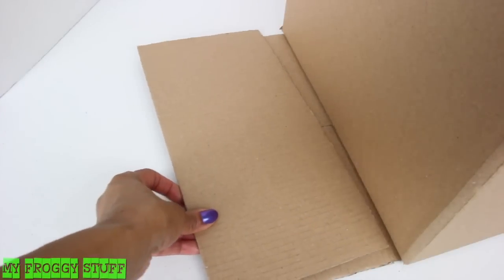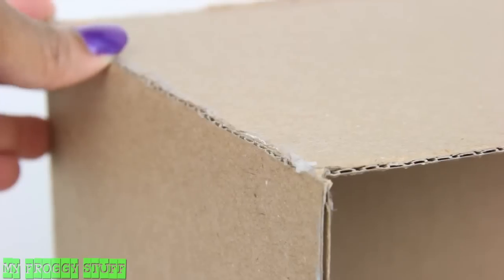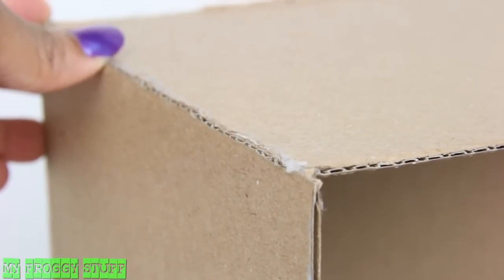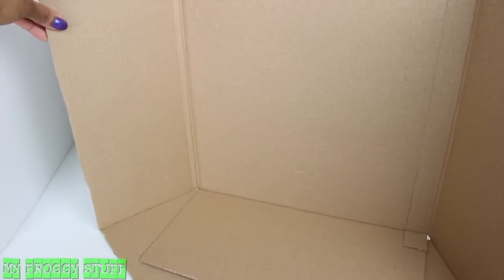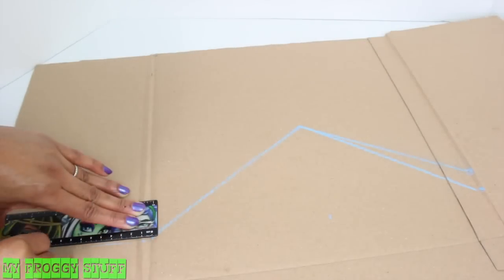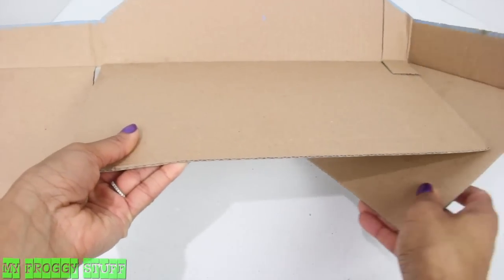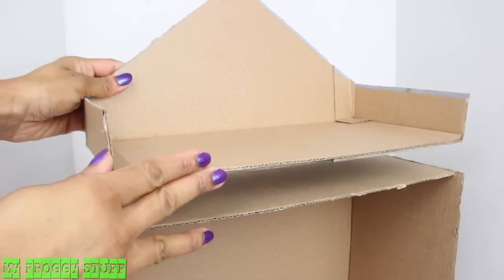Glue another tab on top, then glue the fourth tab to the top of the box, making sure it lines up right at the edge. On the other half of the box, lay it flat and in the center sketch out an A-frame. Complete the walls on the side, cut it out, fold and glue down the box, then glue the two cut boxes together.